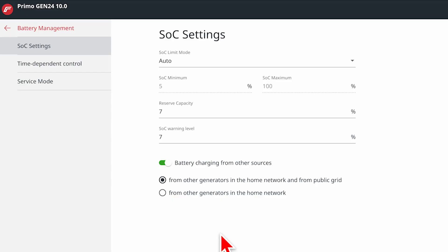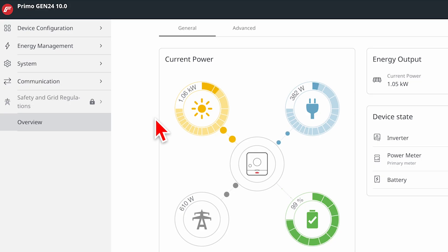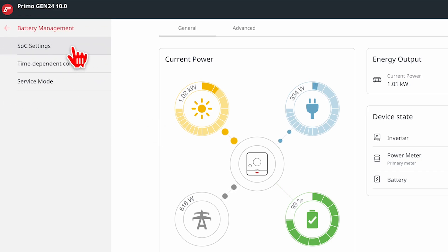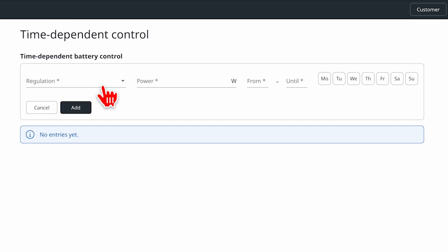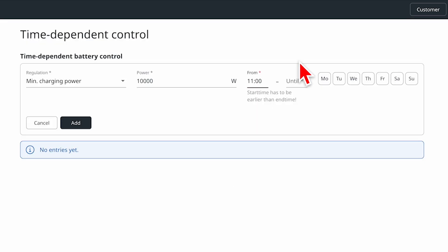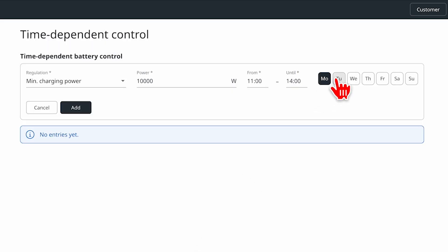Everyone is pumping solar into the grid at lunchtime, so the wholesale price of power is actually negative, meaning retailers could effectively pay you for charging your battery in some instances. To set this up, log into Fronius SolarWeb, bring up inverter and battery control, go to energy management, then battery management, then time-dependent control. Hit add, set the minimum charging power — the slowest it will charge — to 10,000 watts (10 kilowatts), set the time from 11 a.m. to 2 p.m., select the days, and hit add and save. That's it — you're set up.